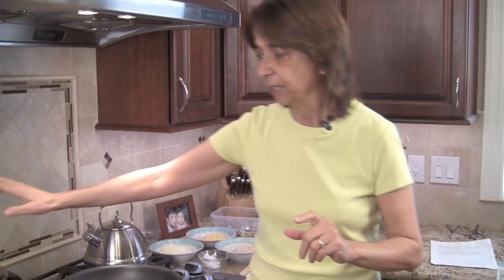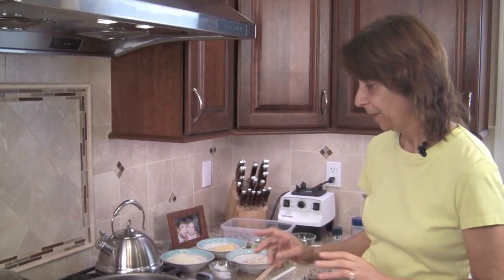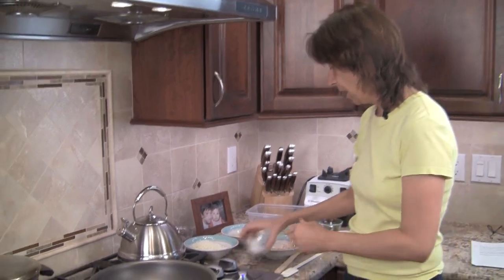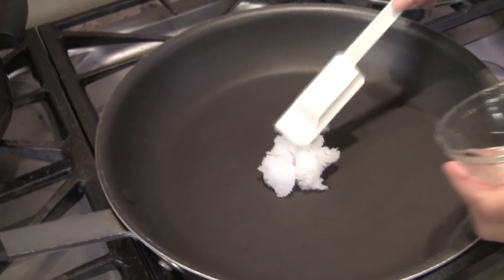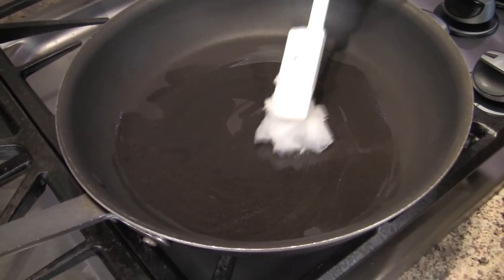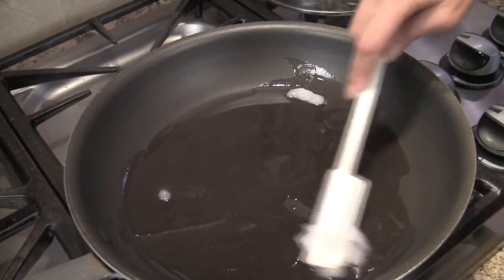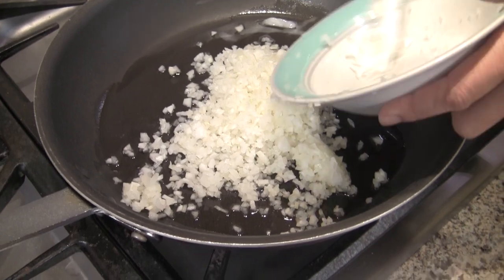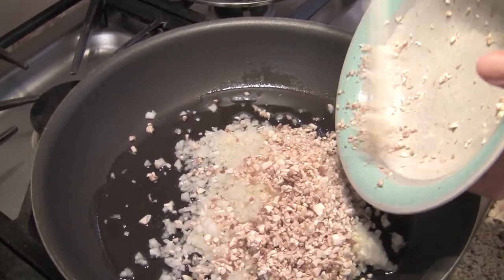Now that all our shrimp are defrosted and peeled, everything's ready to go. My rice is done — I checked it and it was done at about 18 minutes, so I'm just keeping it on the stove to stay warm. Now we're ready to start cooking our shrimp. I've got my pan on medium-high and I'm adding my coconut oil — you can use olive oil if you want. Coconut oil tends to be solid at room temperature. Now I'm going to add the onion and the mushrooms and cook them for about 15 minutes.